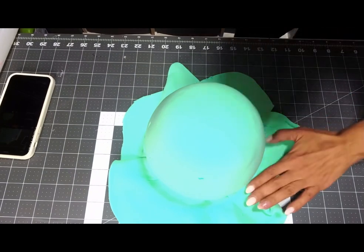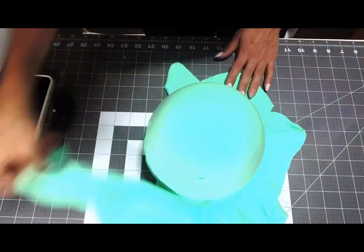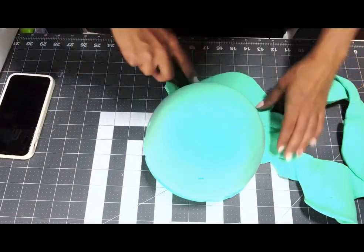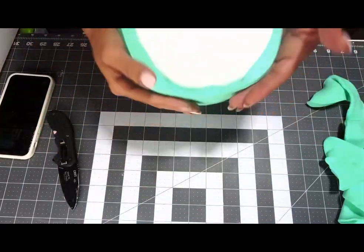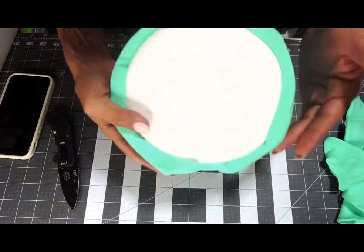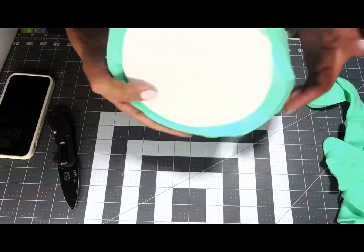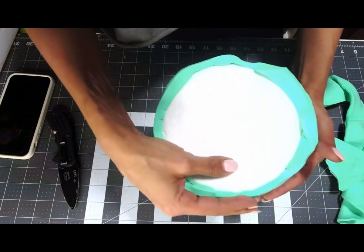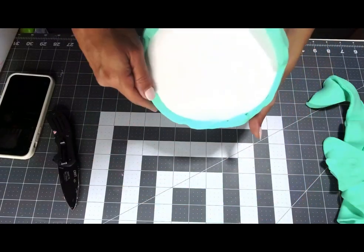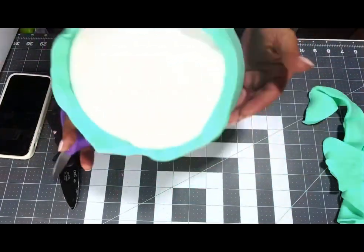You can cut it with scissors or with a knife like me — that's my favorite knife. Then you can cover the bottom if you want. I'm not covering the bottom because I'm using this for something else. All you have to do is bring the excess to the bottom and cover it if you want. I'm going to cut all that off.